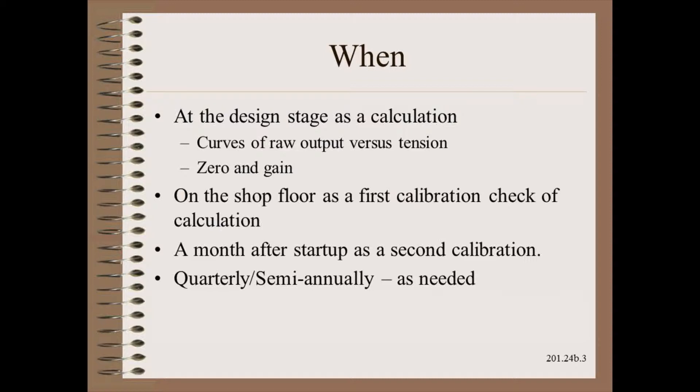The machine builder needs to do a first physical calibration in the shop, along with other checks, before the machine is disassembled and shipped. Before the last check is signed, a second field calibration should be done to check for any drift. Now comes the maintenance part.